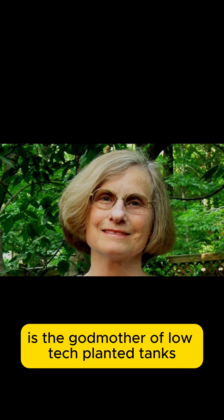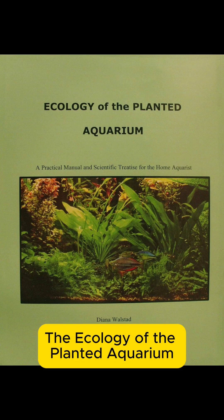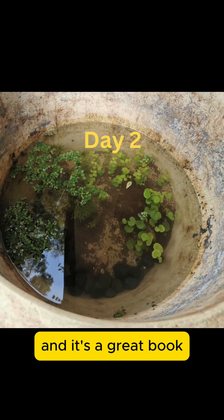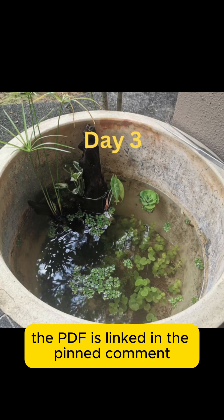Diana Walstad is the godmother of low-tech planted tanks. Her book, 'The Ecology of the Planted Aquarium,' was my main instruction manual, and it's a great book. The PDF is linked in the pinned comment.